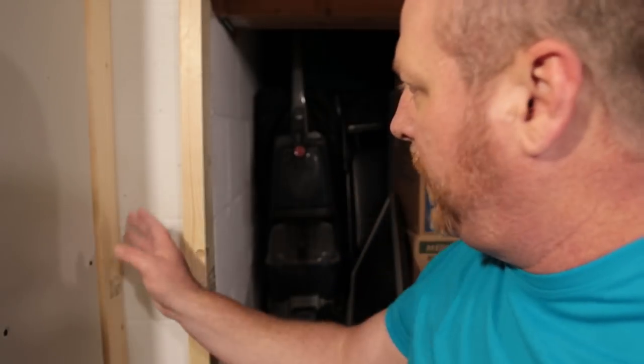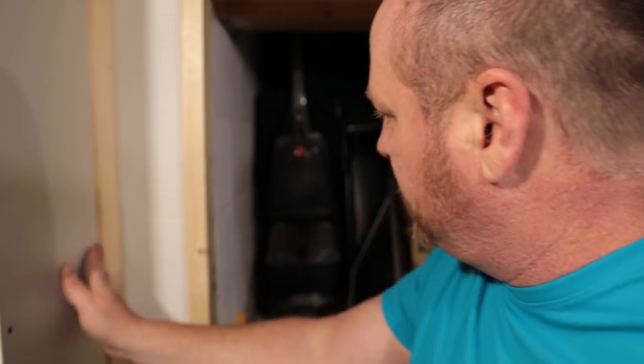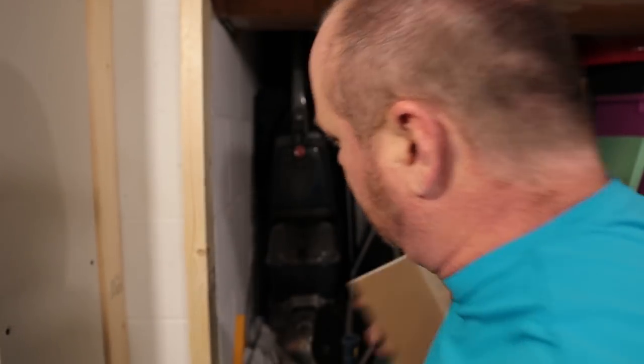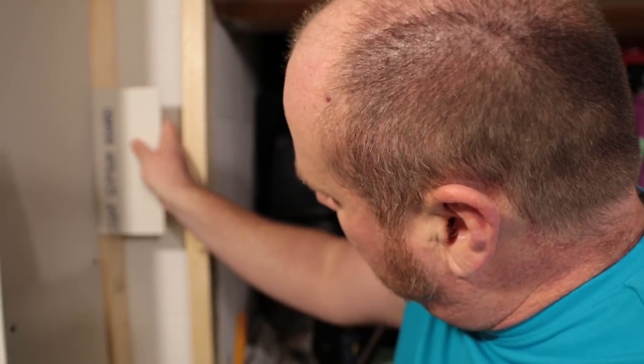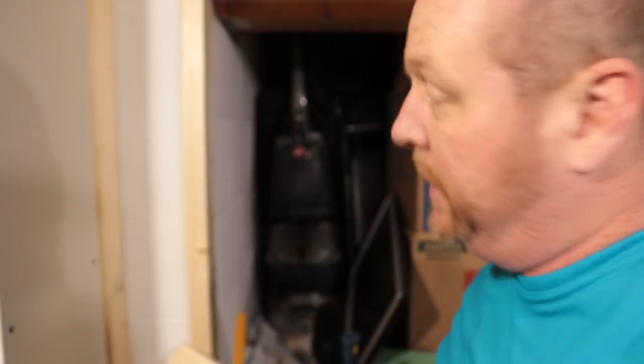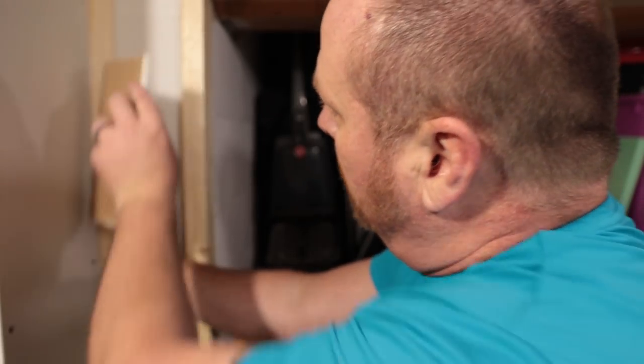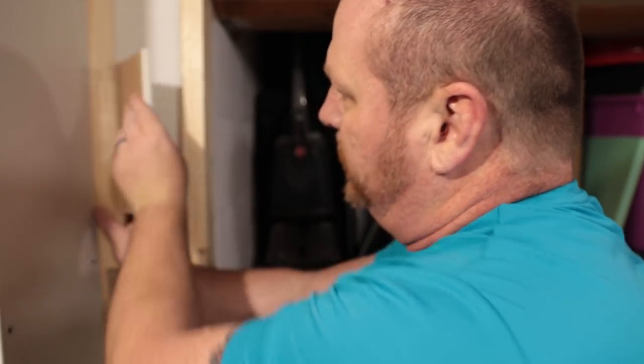Wanted to give you guys a quick tip. If you run into a situation where, like what I've done here — I had my stud in the wrong place — and when I put my drywall in, there's not really any room to put a screw in. All you have to do in that situation is just screw or tack a board onto there and then you'll have plenty of place to put some screws.